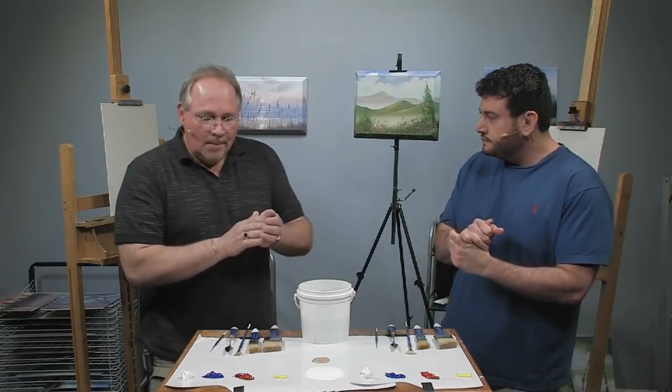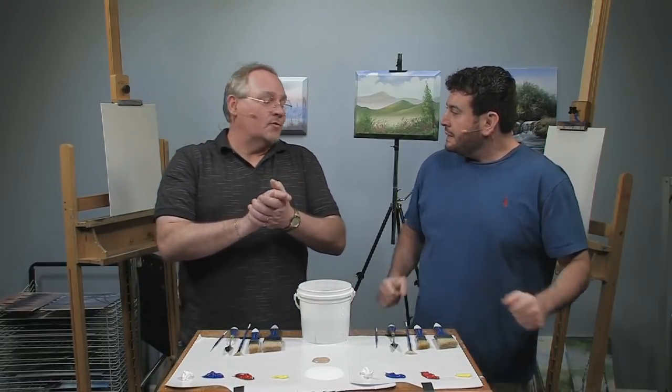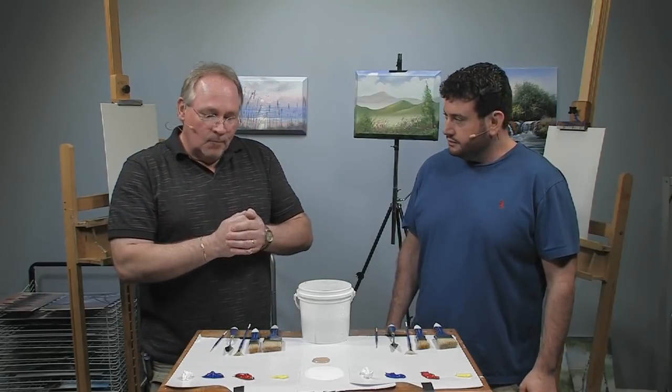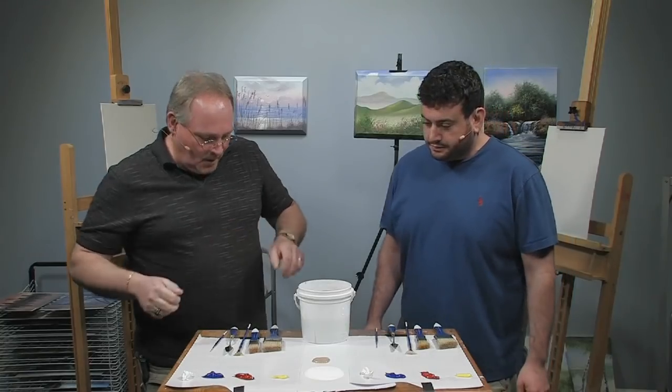One of my personal favorite subjects are sunsets, so I thought we'd do a nice bright sunset and I'll walk you through it and show you how to adjust your colors. You can use colors that really float your boat — colors that you like. That's the beauty of it. Well, let's get started!